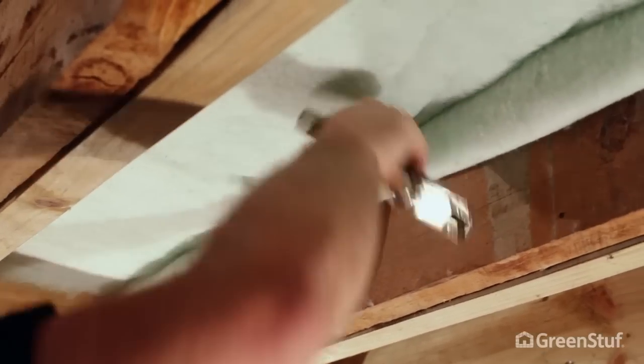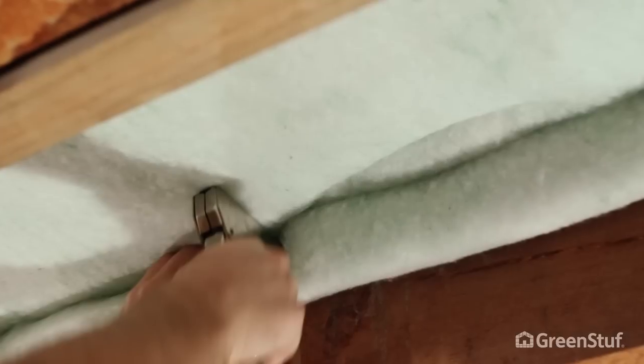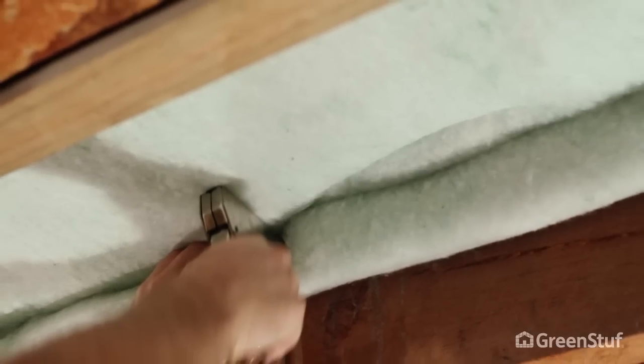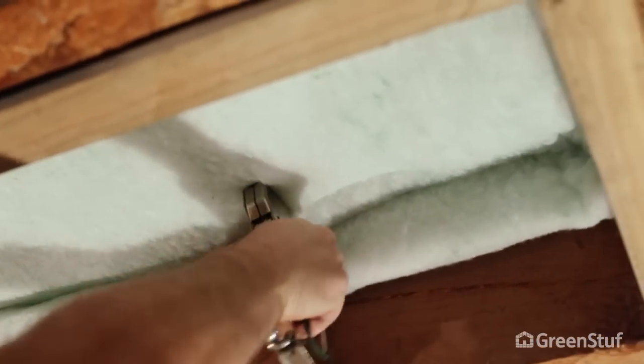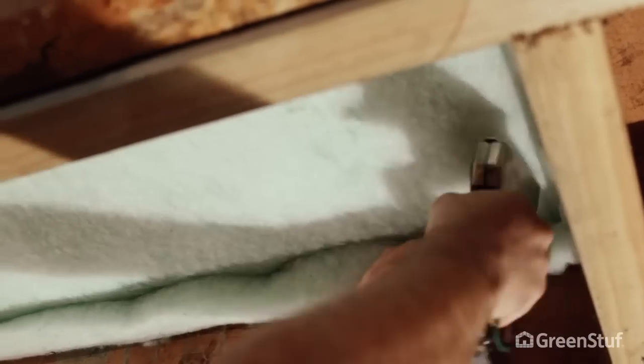The insulation should be pulled tight between the joists and stapled without compression. It should be stapled 75mm from the top of the joist and not directly to the floor, otherwise you will reduce the insulation performance. GreenStuff Underfloor should be installed without visible folds or compression lines, other than the stapled folded edge.